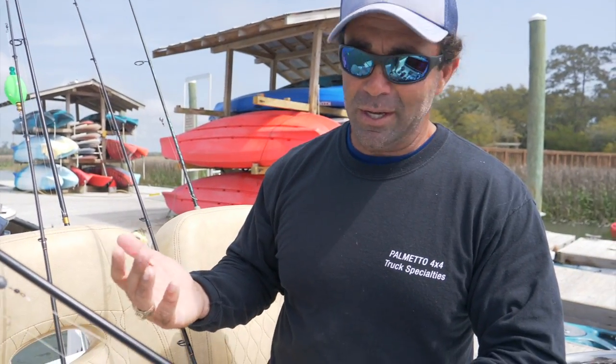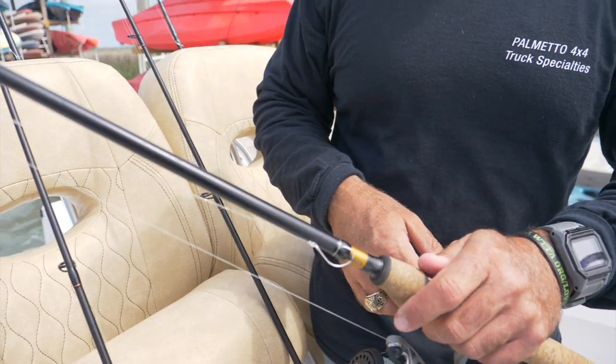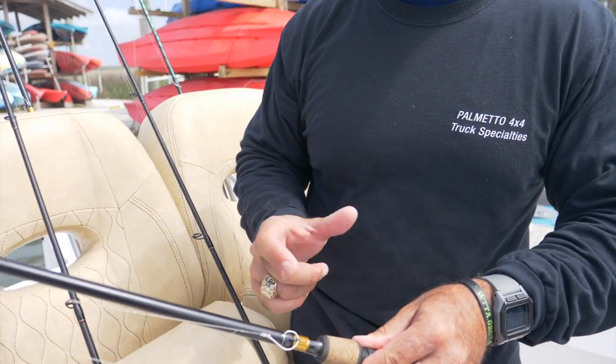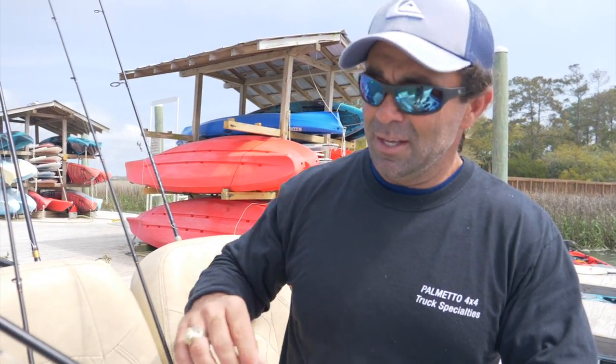The circle hook helps out — as long as you keep some pressure on it, the hook almost sets itself. This works for flounder, black drum, and redfish — a little bit of everything. The only thing I would change is for sheephead — I'd use a different style hook, maybe an Owner mosquito hook or a little J hook, because they have such crazy teeth and are tougher to hook.